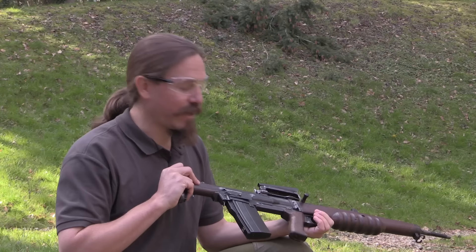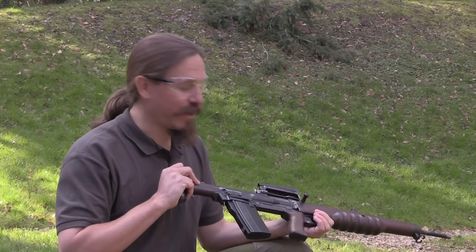In total, only about 55 of these were ever made, and it's a shame. I'd love to have one of these, unfortunately — I'm pretty sure it'll never happen. But it was a fantastic experience to get to shoot one. A big thank you to the school here at Shrivenham for giving me the opportunity. If you guys ever have the chance to check out an EM-2, absolutely don't miss it. Thanks for watching.